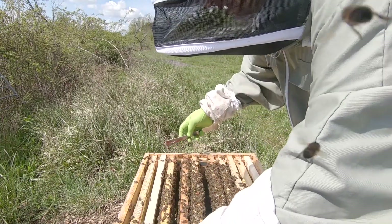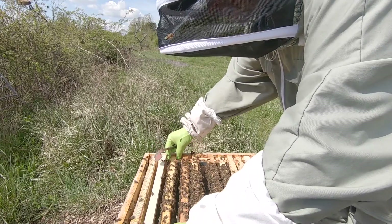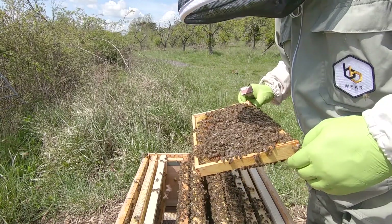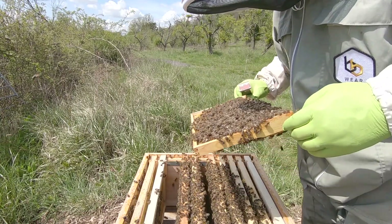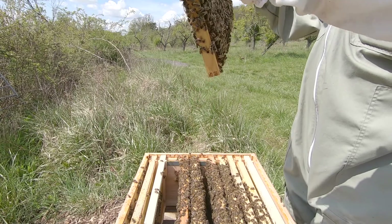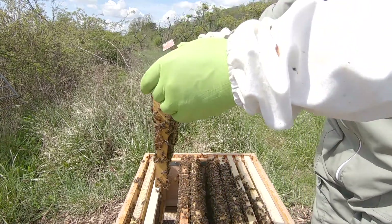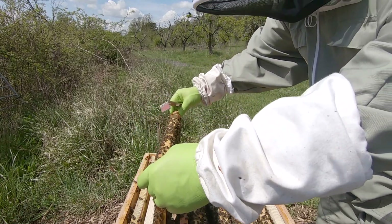Right, look at this one - that should be fine, because the others are two new frames. I don't think there was any brood on this one, but we've got to check it just in case, because we don't want them fighting. One could get injured and then we're back to square one again.